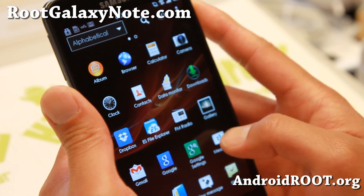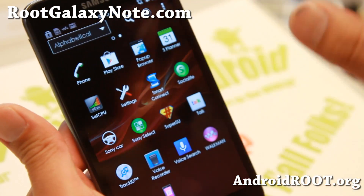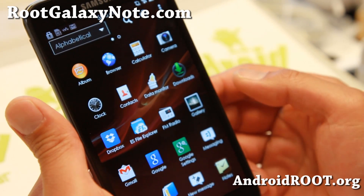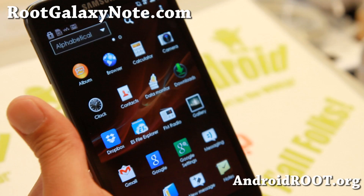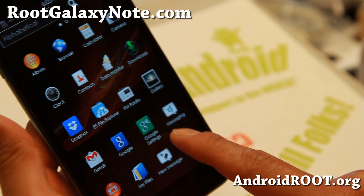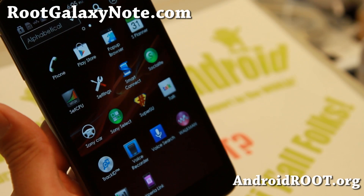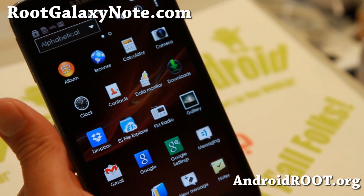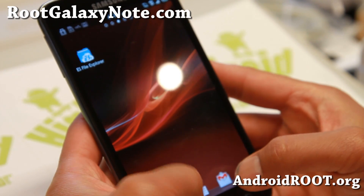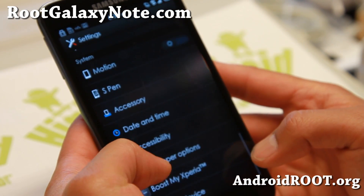It's a pretty nice ROM. And of course if you don't like the Xperia Z launcher, you can always install Nova Launcher and run it over it also. You do get the regular Note Gallery app, and also the Movies app from Sony. So it is a very Sony-tized ROM.